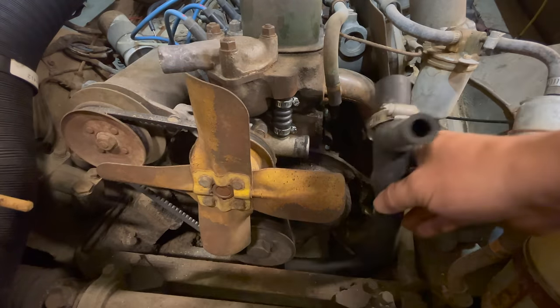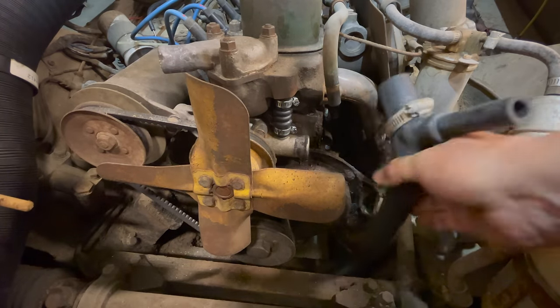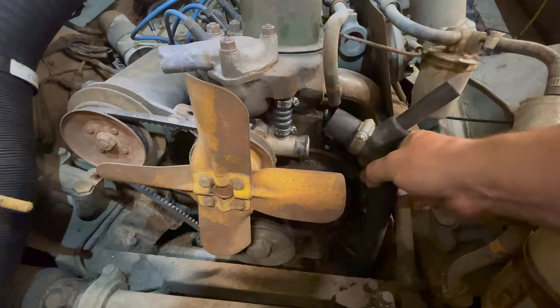Now it's just refitting the upper and lower radiator hoses and reinstalling the radiator.